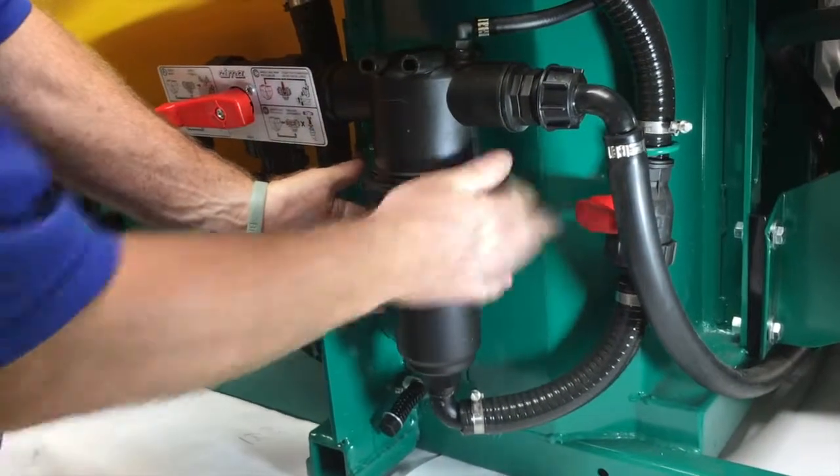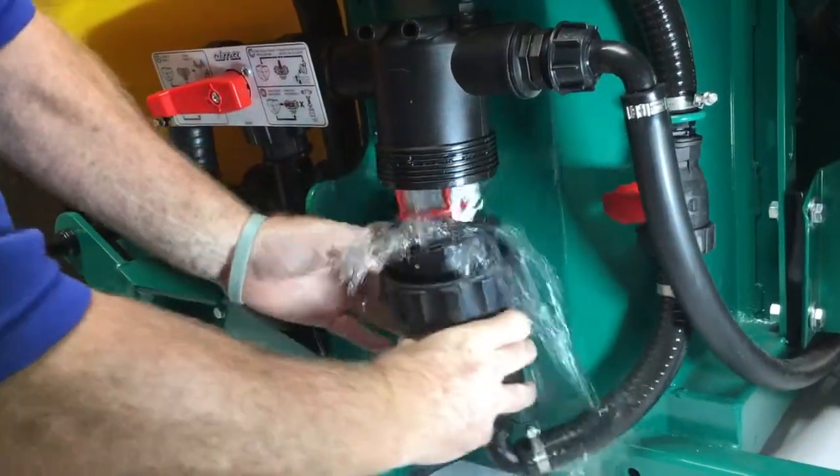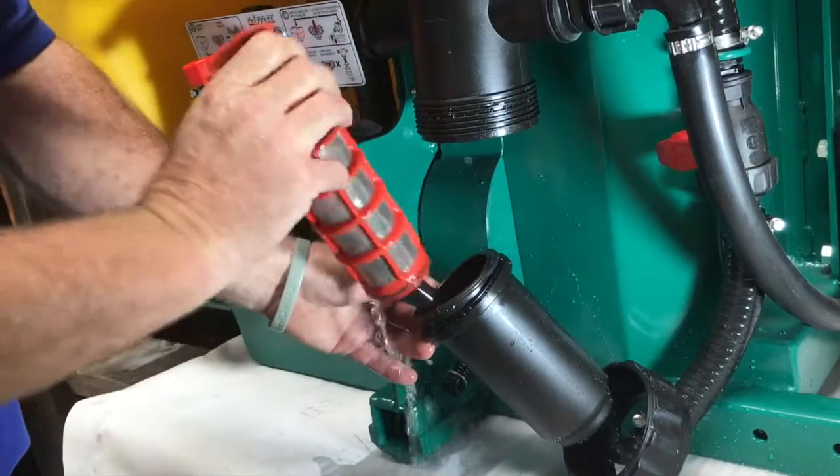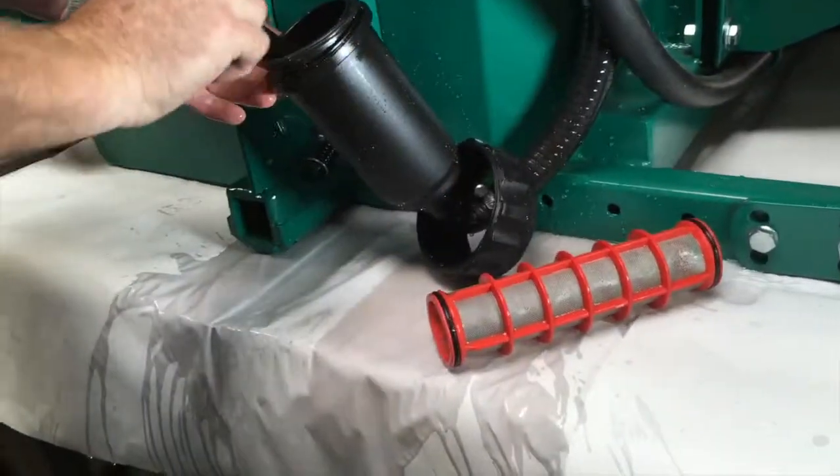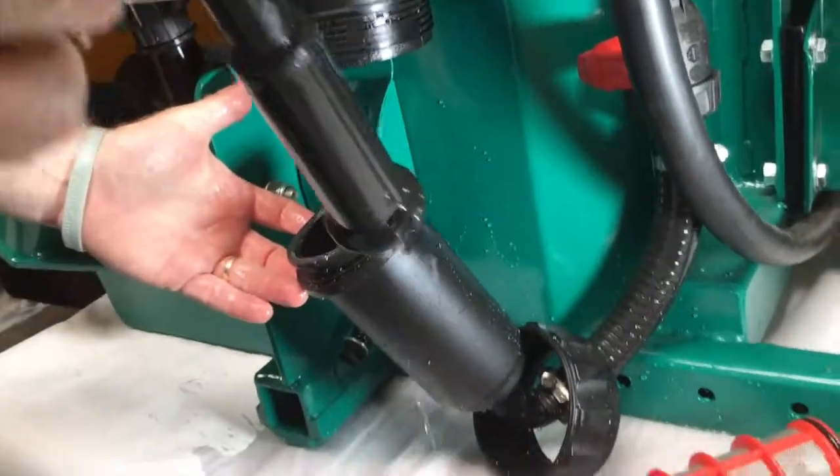Unscrew the gland nut, pull the bowl down, remove the suction filter, and clean it off in a fountain.